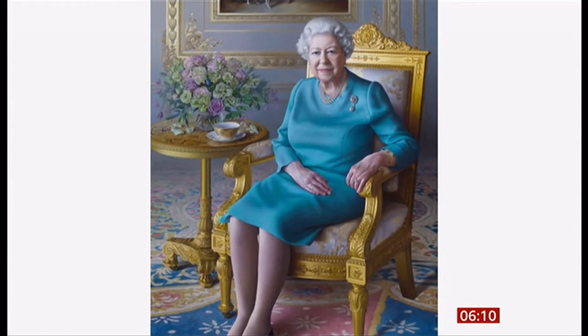Although nothing escapes Her Majesty's attention — during the unveiling she was quick to point out that the teacup featured in the painting had no tea in it.